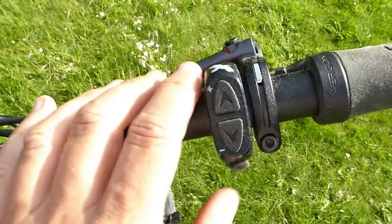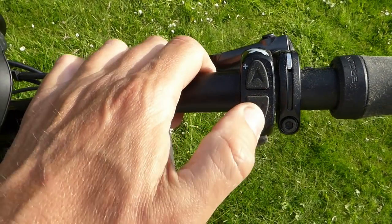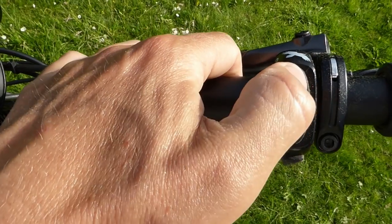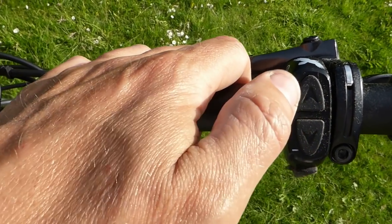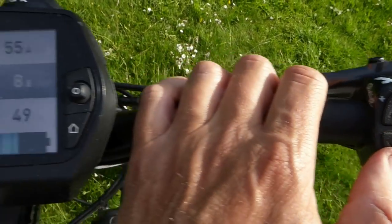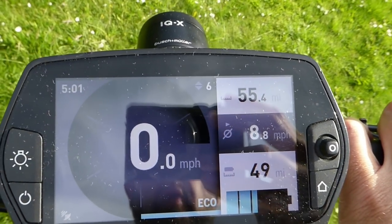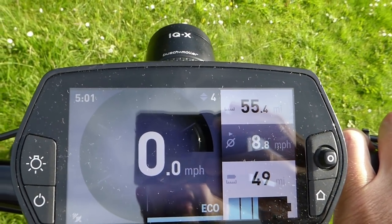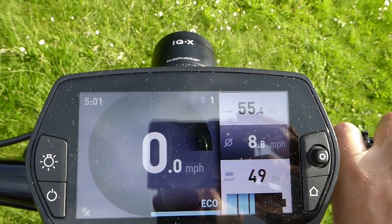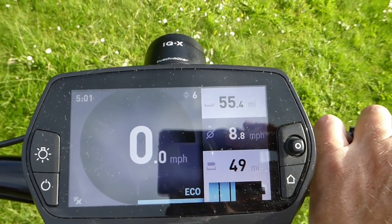Over here on the right, just within reach of your right hand, you've got your electronic gear shifter — Rohloff electronic gear shifting. You just get a bit of a whirring as you go up and down through the gears, and you can also see in the top right above 0 mph the small figure showing us going down through the gears: 3, 2, and 1st gear. Dead easy to change, even when you're stationary.